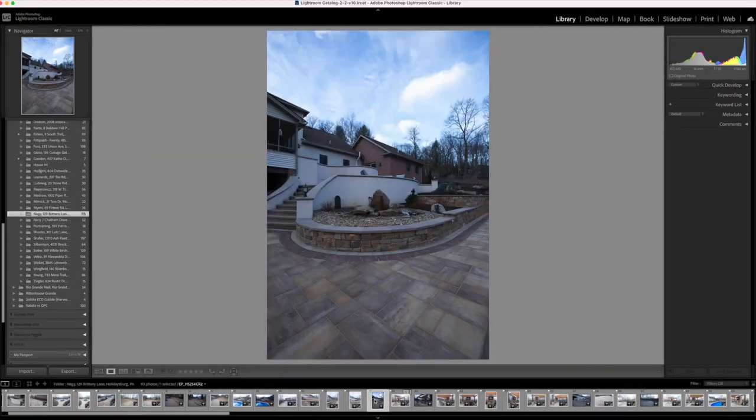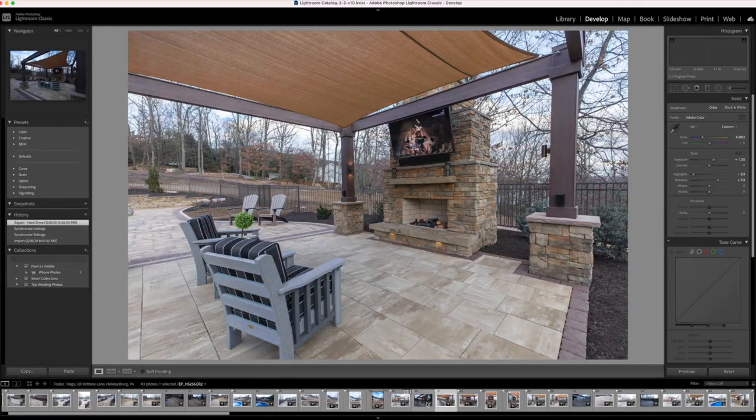That's it for this one, we are out of here. We have two contending projects for the catalog cover shot, but we're going to have to take everything back, load it up into our computers, and a decision is going to have to be made.